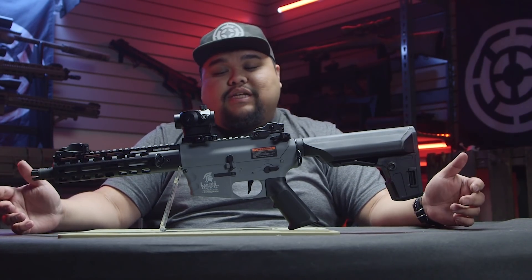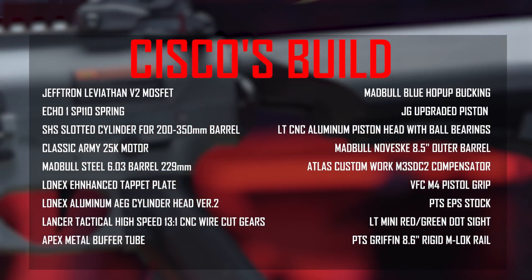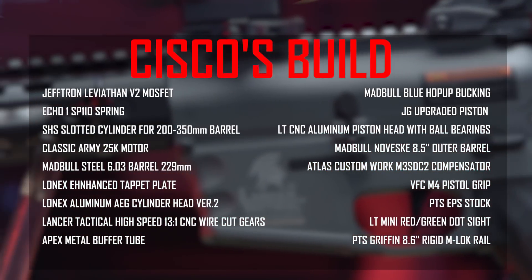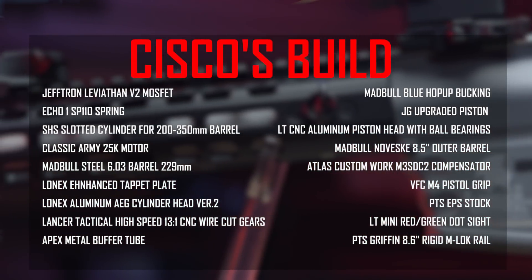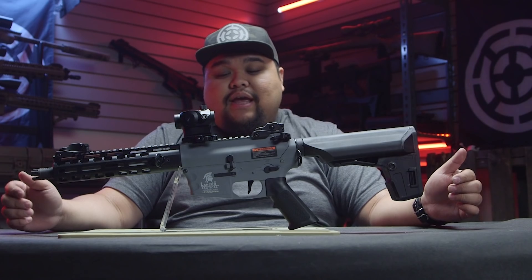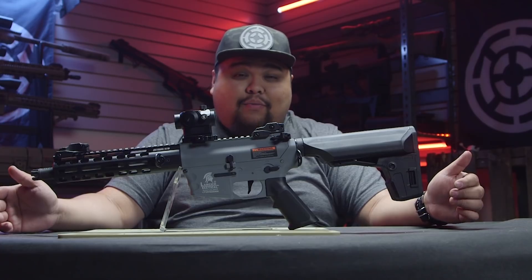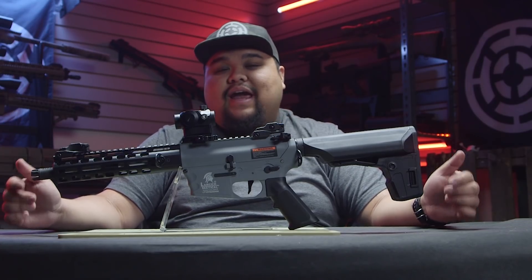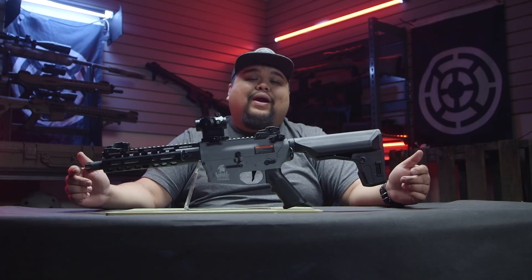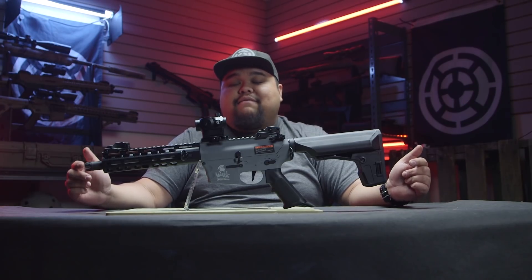Getting into the internals and the gearbox, I was able to swap out the gear set and all the compression components. I was even able to swap out the standard trigger unit for the Jefftron Leviathan MOSFET, which gives it a very snappy trigger response and a good rate of fire, paired with the Classic Army 25K high-speed motor. Going into the hop-up unit, I swapped the inner barrel for a tightbore inner barrel and a flat-hop bucking.